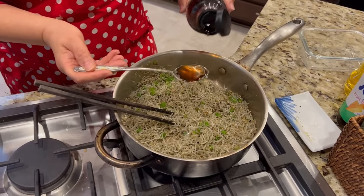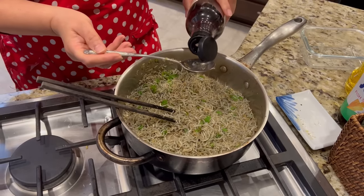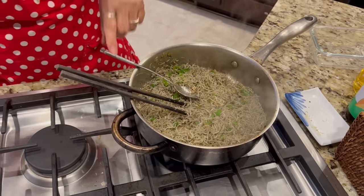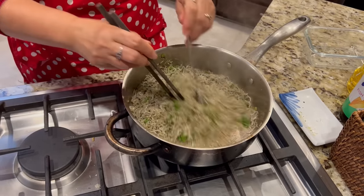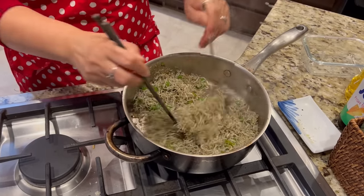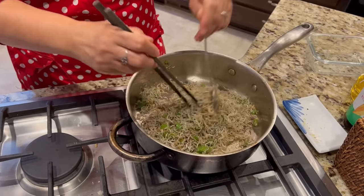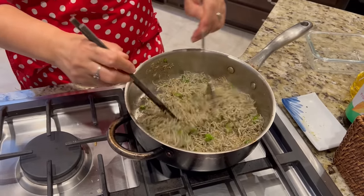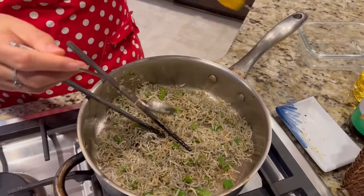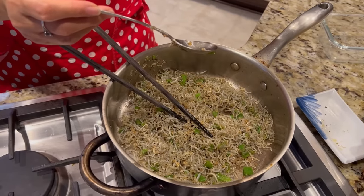I add like maybe one spoonful of the plum syrup. It's a little bit of sugar flavor — if you don't have it you don't need to put it. It just makes it a little bit sweeter. Then mix again, and I also put some honey because people like the sweet one.